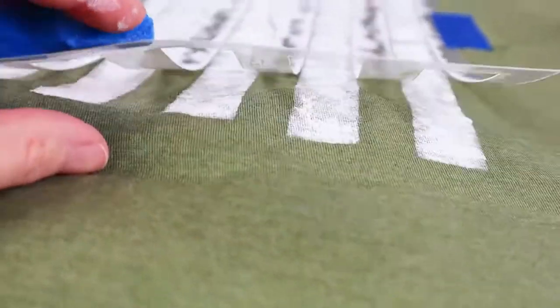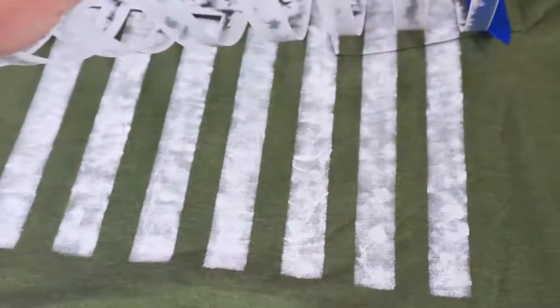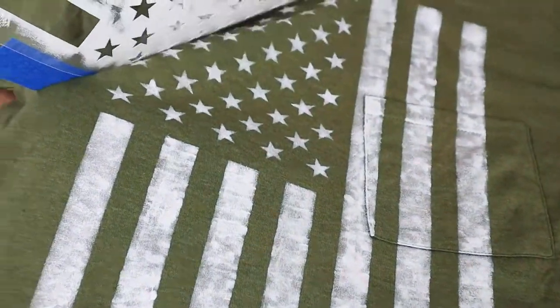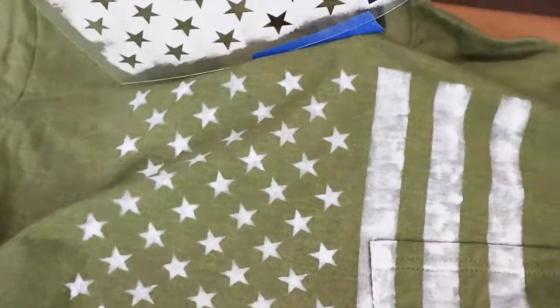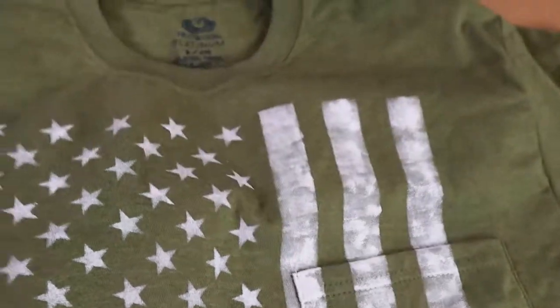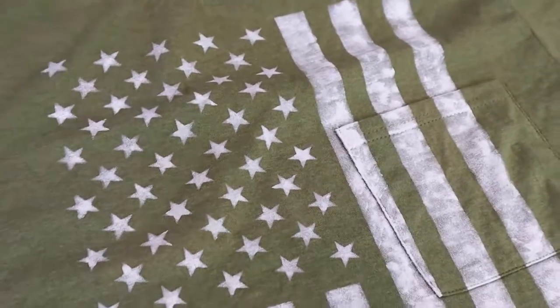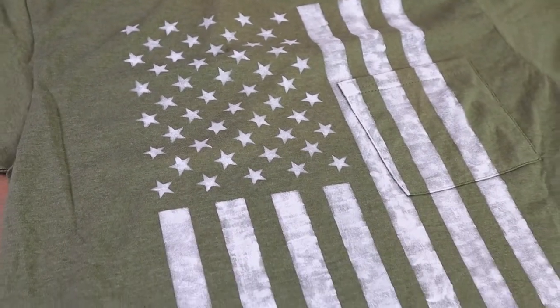My favorite part is taking the stencil off for the big reveal. If you'd like to purchase this stencil, look in the description below. Your hair will smell like a barn and it made my hair feel very dry.